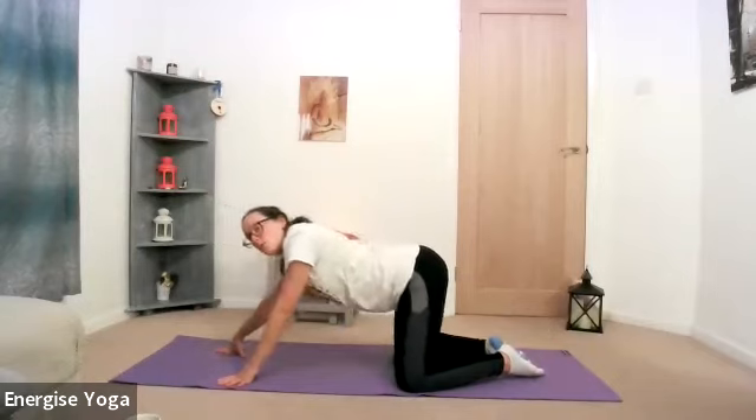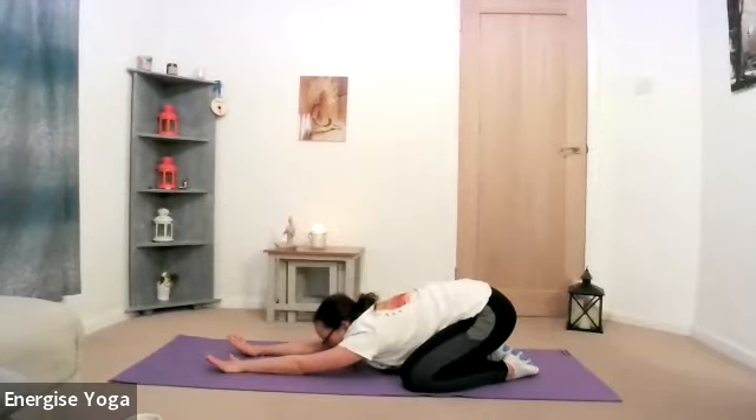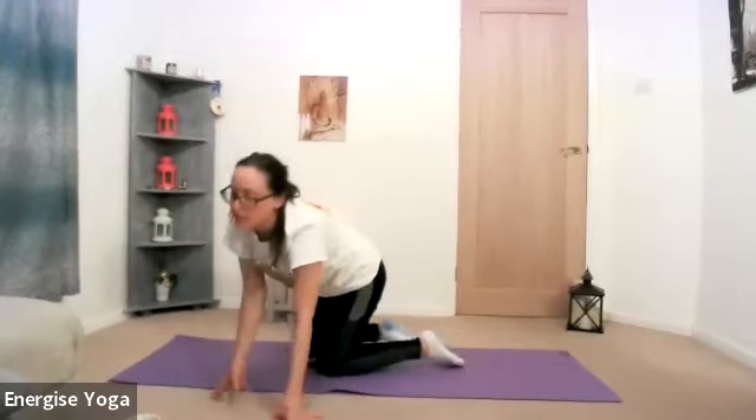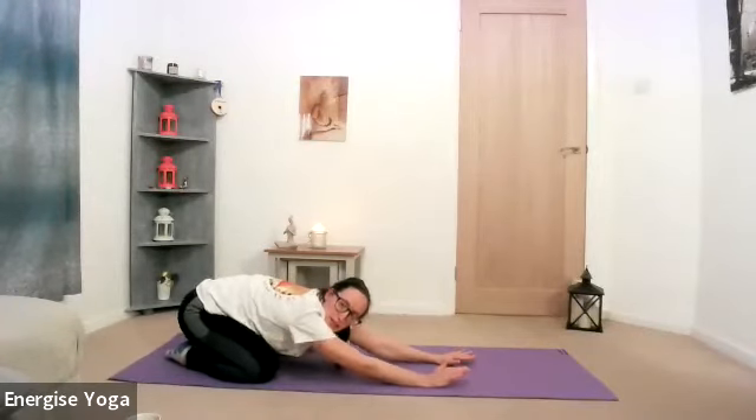Come back into a child's pose — open the knees, sinking the hips backwards, giving yourself a nice wave, long here through the spine. Maybe just find a little bit of movement, guiding the hips just from the right to the left while you're in this child's pose, really just allowing yourself to lengthen through the arms.